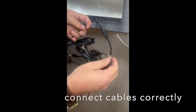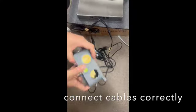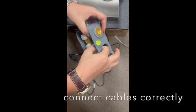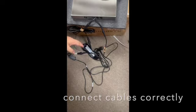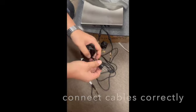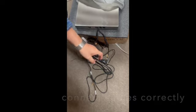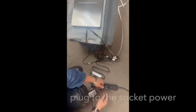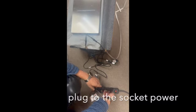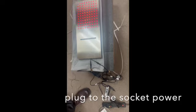Yeah, these two-nine, this two-nine should go through here. Got it. So everything is connected. This plug is connected to the socket power — that's it. Plug, socket, that's it.